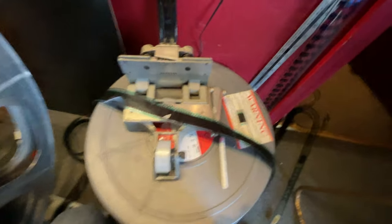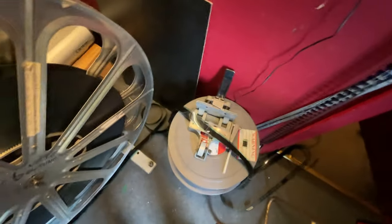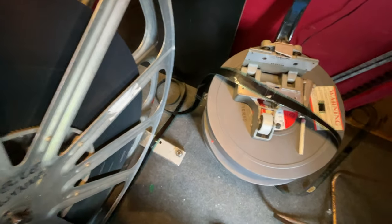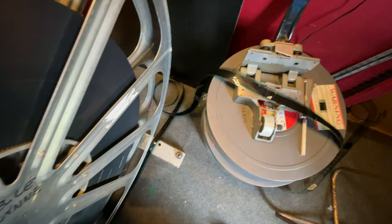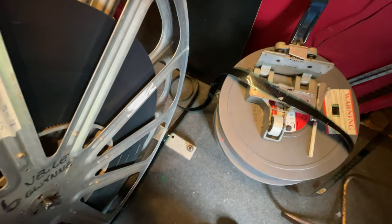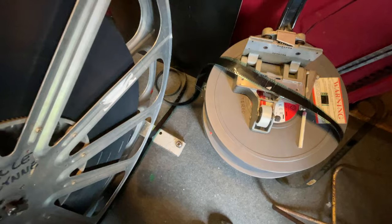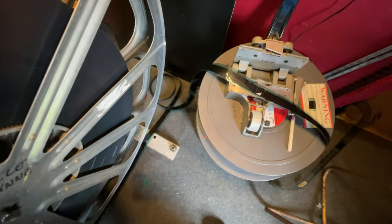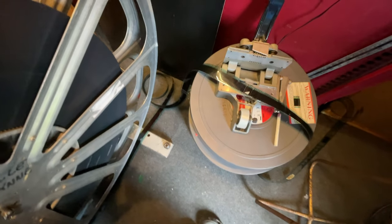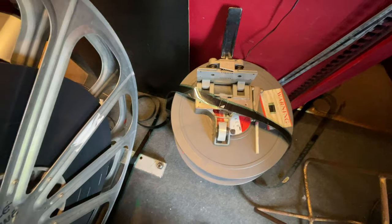Some of the real purists will probably be going red in the face at the way I'm doing this, but generally I find if you keep a very clean workspace, film is relatively resilient. Although dust is a bit of a killer, it doesn't scratch the film too much. If you really wanted to, you could lay some newspaper down on the floor as another good way of keeping away any dust. That's just a little tip — okay, let's crack on and get this ready to rewind onto the spool.